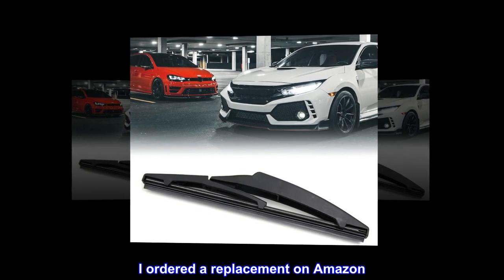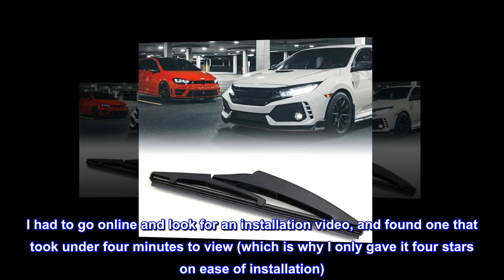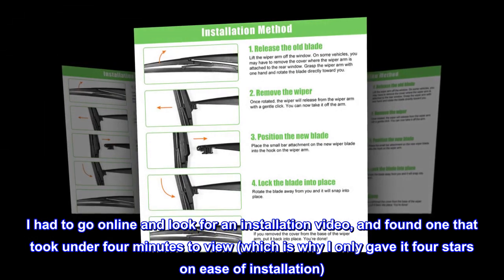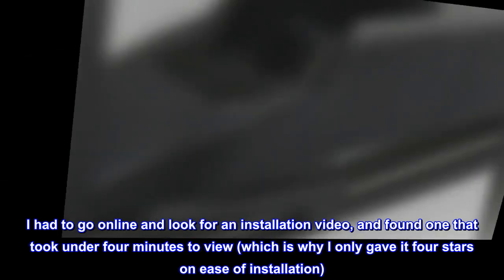I ordered a replacement on Amazon. I had to go online and look for an installation video, and found one that took under 4 minutes to view, which is why I only gave it 4 stars on ease of installation.